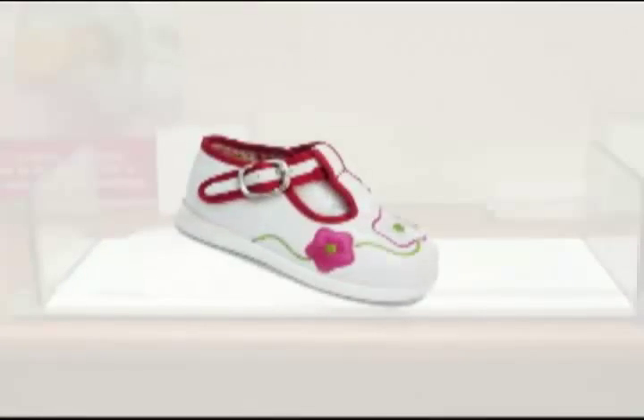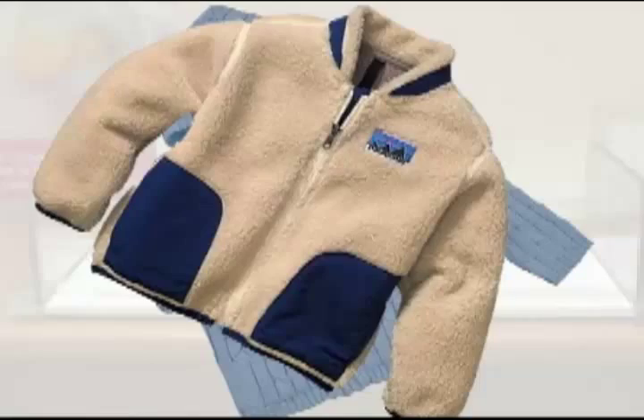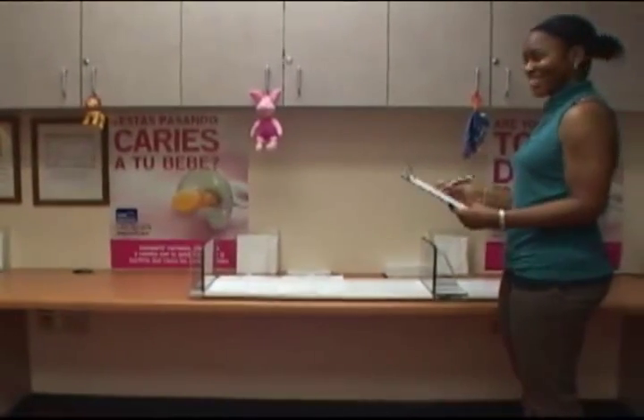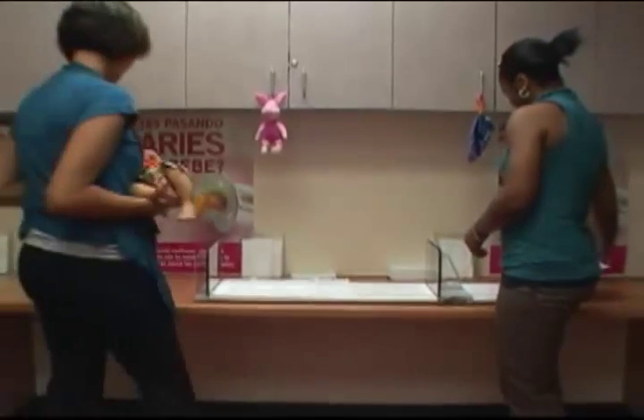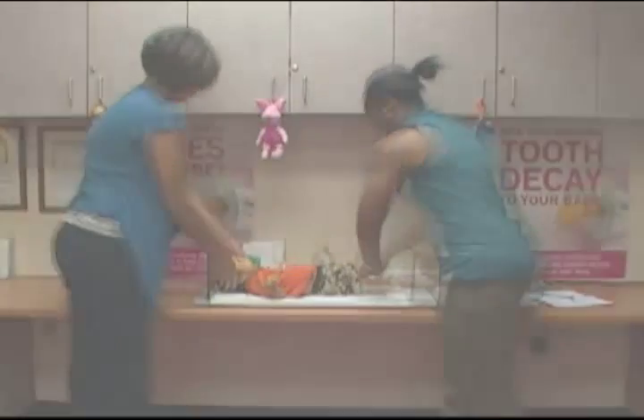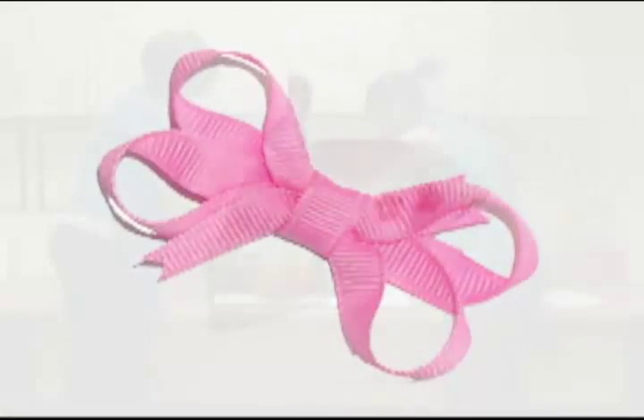Now, we'll be measuring the length of a two-month-old infant using a recumbent length board. Before measuring, have the caregiver remove shoes and any heavy clothing the child might be wearing. Make sure a paper liner is placed onto the board and the child's diaper is dry — have the caregiver change it if necessary. Since the headboard needs to rest flat against the child's head, make sure anything like hair clips or hats are removed.